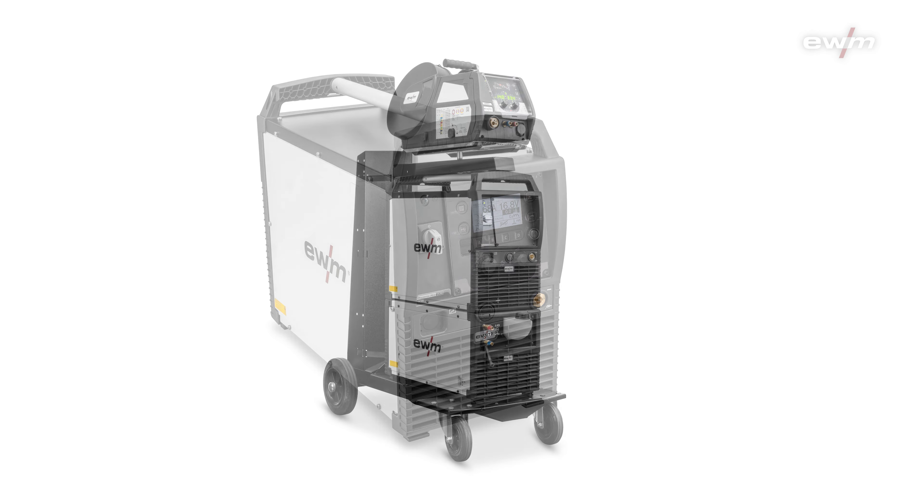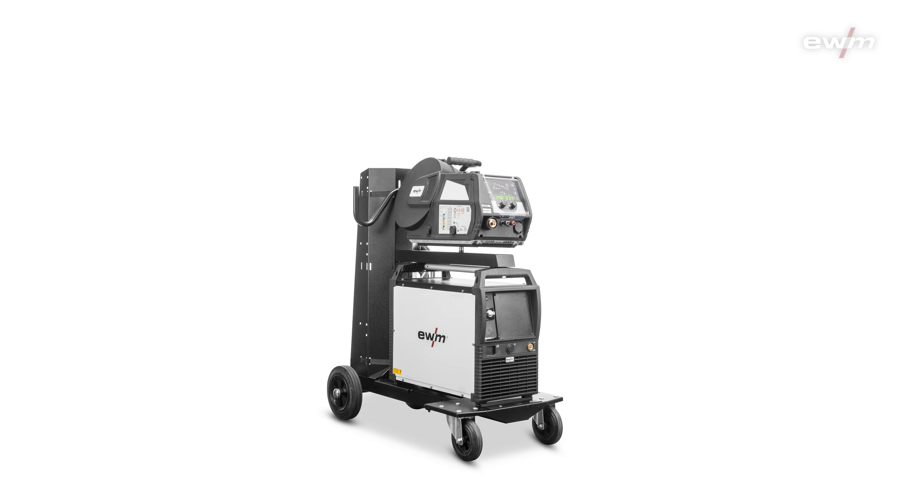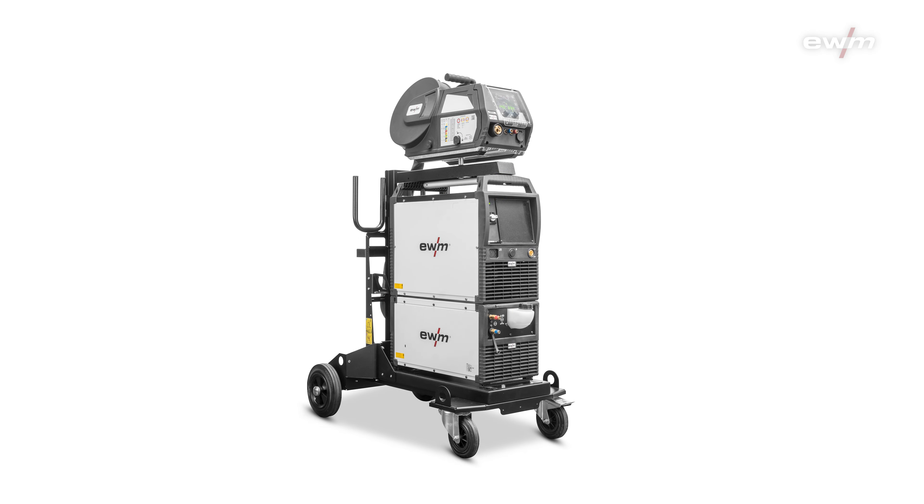Modular means you have a power source, the wire feeding unit, the water cooler and the trolley — and everything you can configure and combine for your own needs.